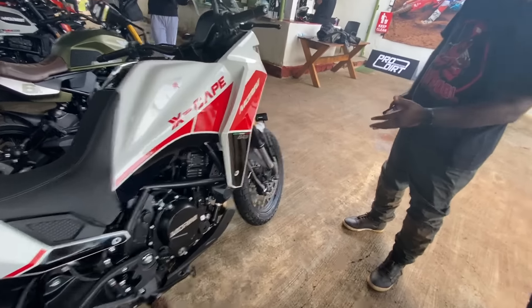The 650X also gets an adjustable windscreen, though it has to be manually adjusted and takes a bit of effort — it's not as clean as the one on the Versys 650. In terms of wheels, the 650X gets spoke wheels that are tubeless tire compliant, which is a great feature. The tire specifications are a 110/90-19 at the front and a 150/70-17 at the rear, and these specs are the same for both the standard and the X variant.